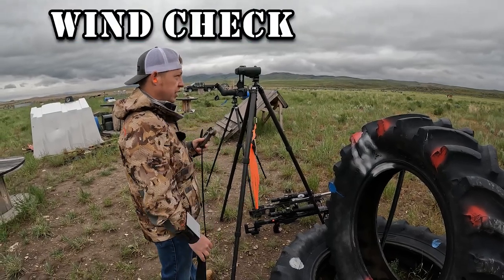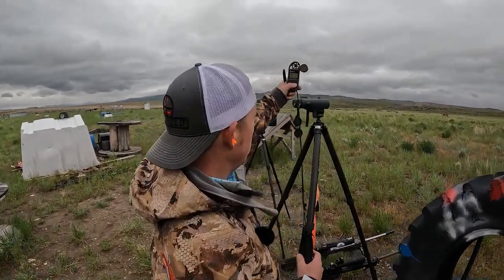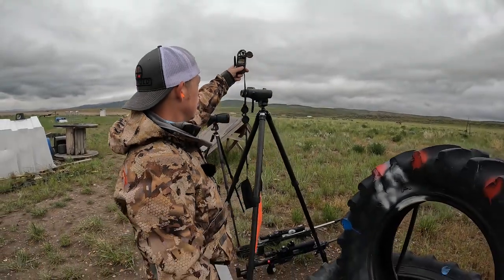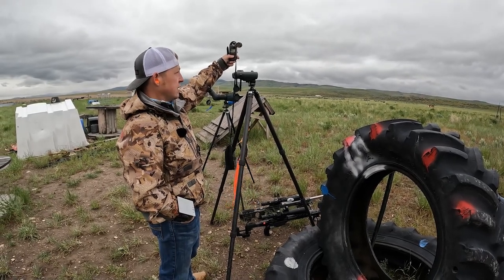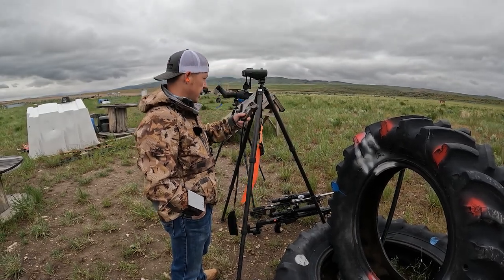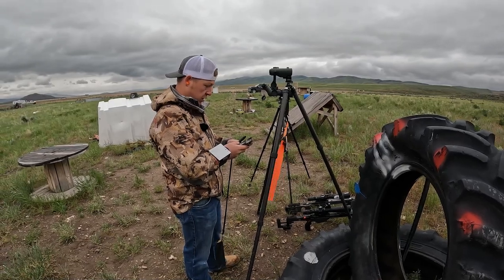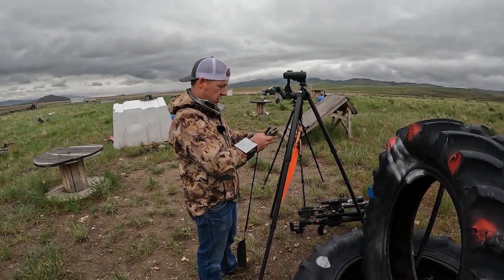Then I come here with my Kestrel and get the wind speed, just so I know what to write down. I'm averaging it here so I know what to run my dope off of. We're averaging about five miles an hour, coming from our 9:30–10 o'clock. I'm going to put all these ranges in real fast so I've got them written down.